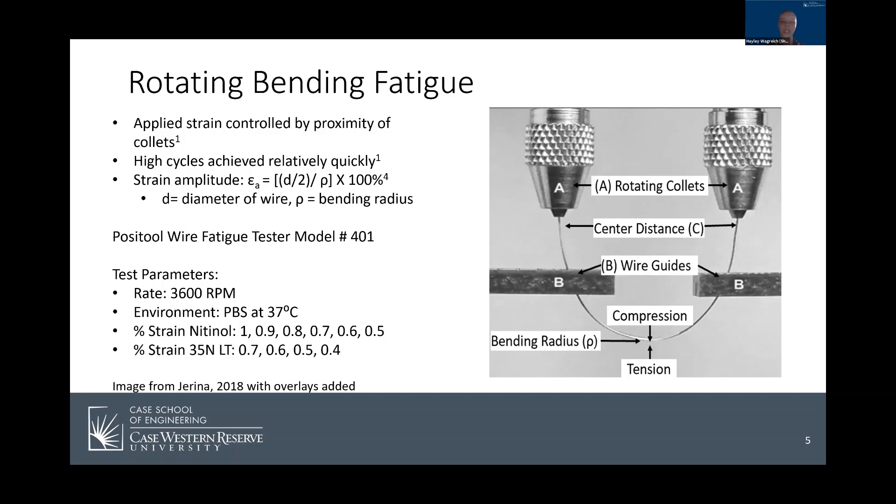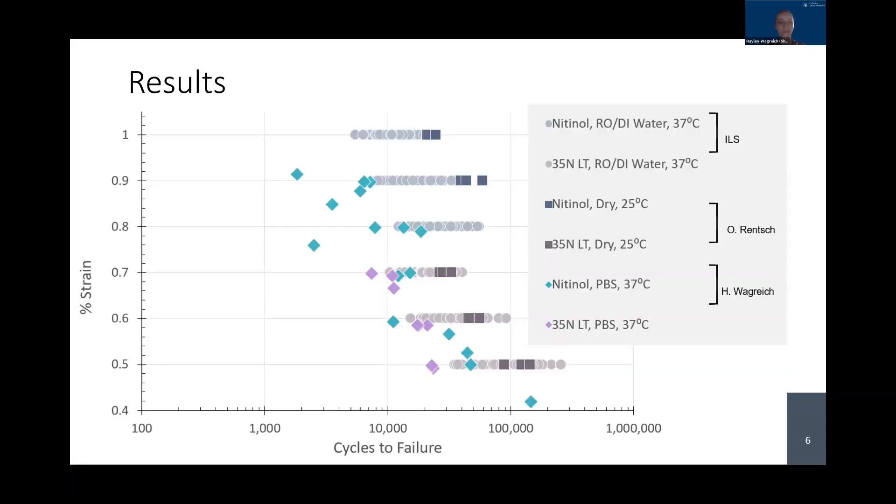The goal of the study is to better understand the fatigue performance of the materials in biomedical applications, so my test parameters are a little bit different than the previous studies. I added additional lower strain amplitudes for each material and conducted my study in a dilute phosphate buffered saline solution to simulate in vivo conditions. This graph shows the results of my study in comparison to the previous ones. My results are the diamond data points — nitinol in blue and 35 NLT in purple. The graph clearly shows that the tests conducted in PBS yielded lower cycles to failure than either the RO or DI water or the dry air.